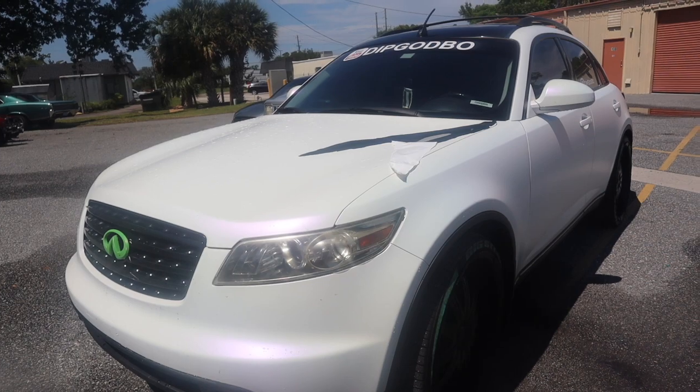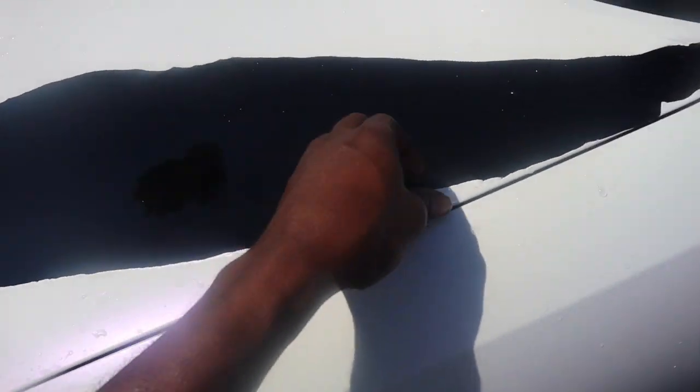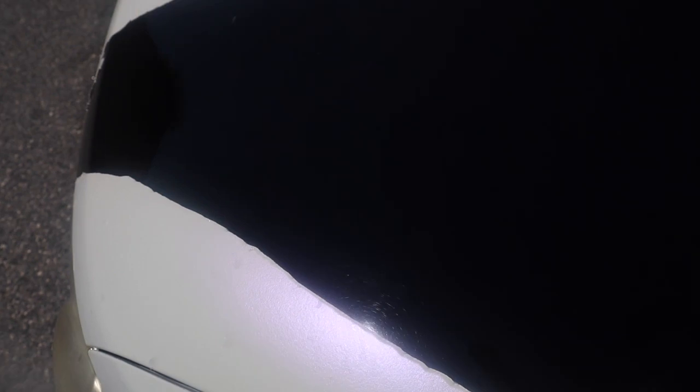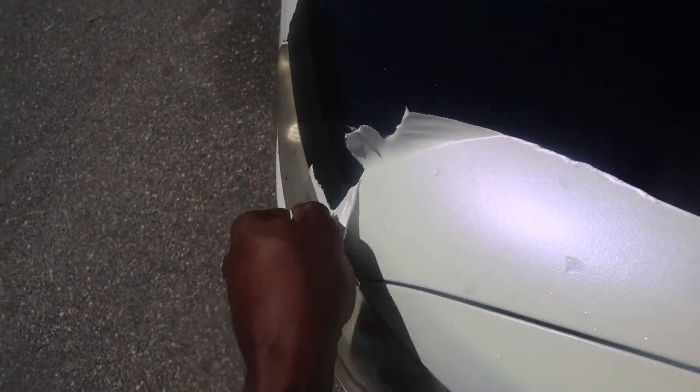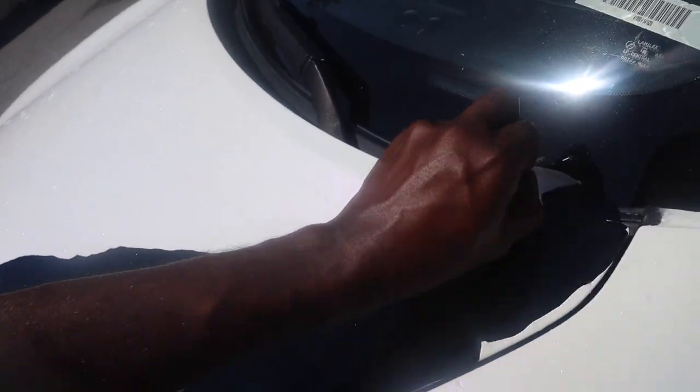Grab the camera — look how big that piece is, you know what I'm saying. You're really supposed to roll it to the edge, but look how it just protected my paint. Beautiful installation right here. What I'm going to do is peel this all off and then I'm going to cut the camera back on so y'all can see the finished product.